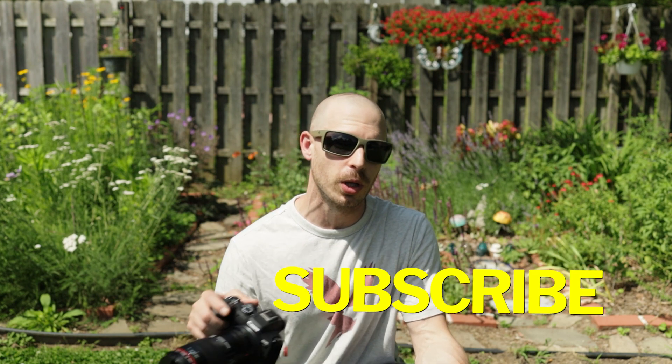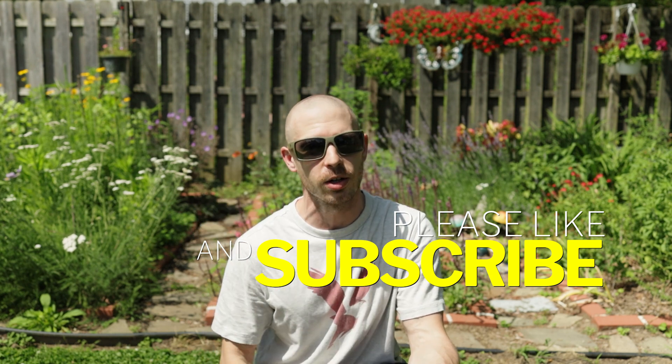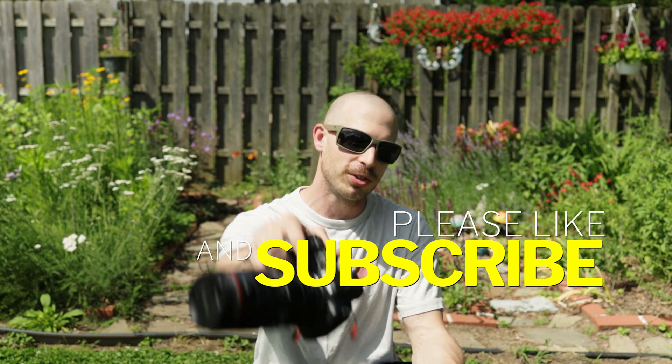I hope that you guys enjoyed watching this video as much as I did making it. If you did, go below, subscribe, click the notification bell. We're going to have a lot more coming out about the Canon R7 in the near future, and I'll see you on the next video.